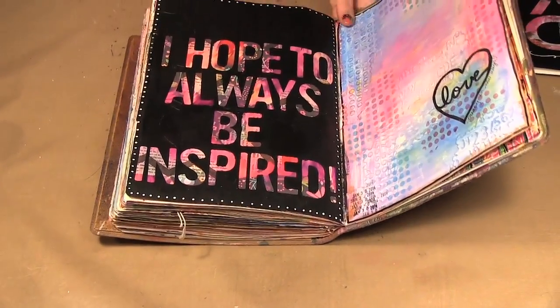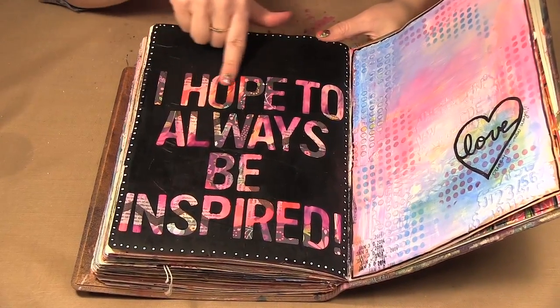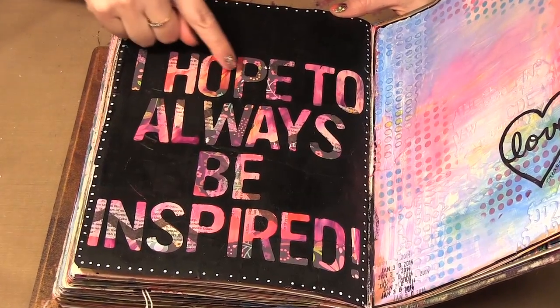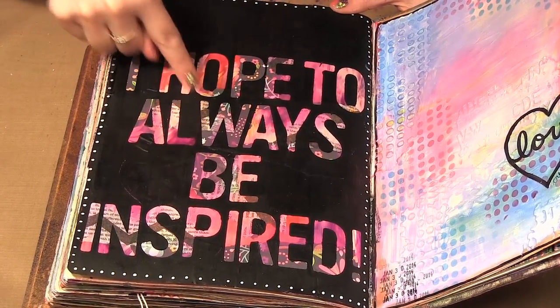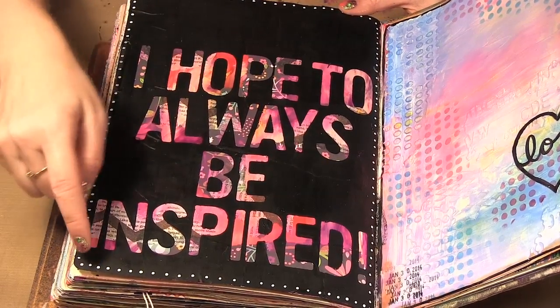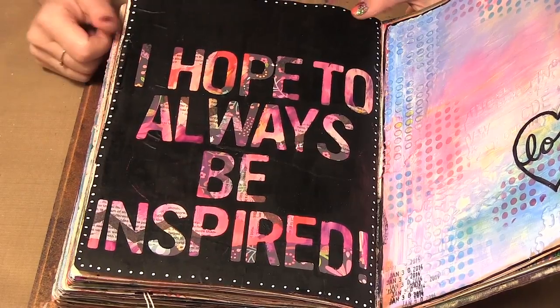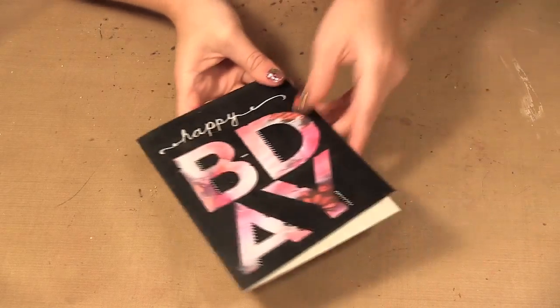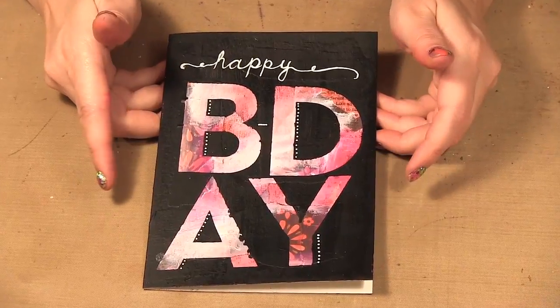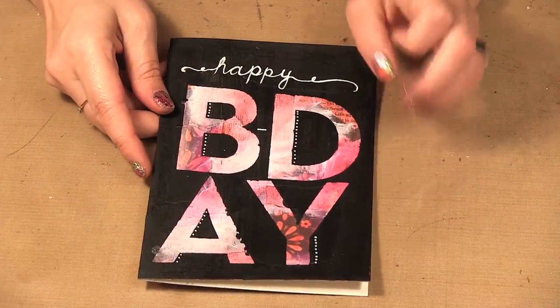So I'm going to show you what I made. Here I did an art journal page and I used the smaller blind side alphabet with a collage of paper and tissue underneath, some paint, then black gesso over top, and a white paint pen for a little border around the edge. I did basically the same thing on a card just to show you that you can use it on so many different projects. So we're going to make a card today.